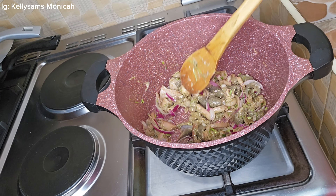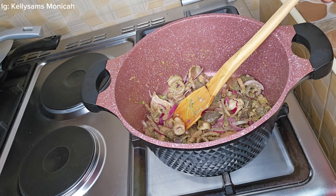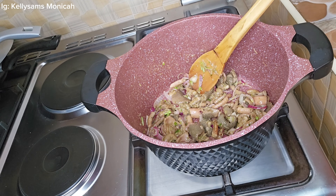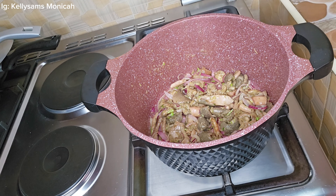Hey guys, how are you doing? Welcome back to another video. I am so excited to share this recipe with you. Today we are making tripe, or matumbo as we know it here in Kenya.